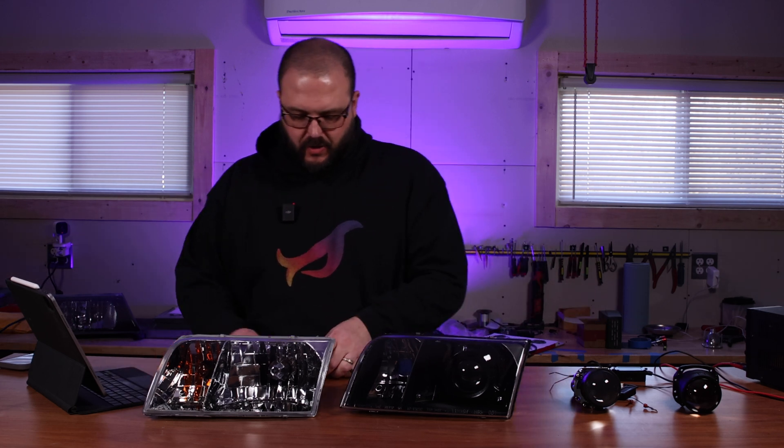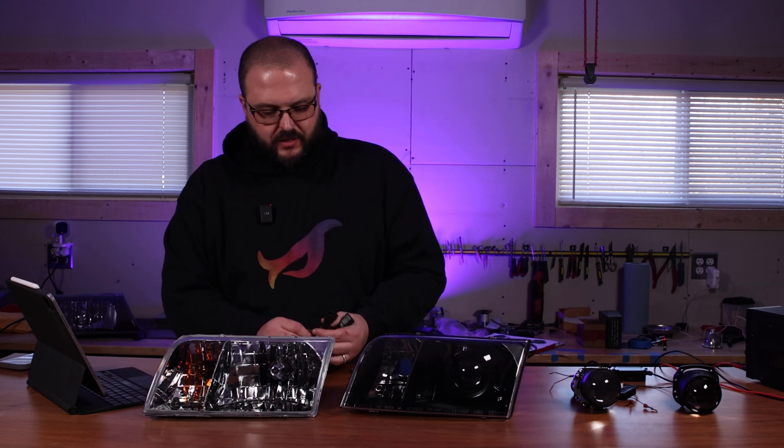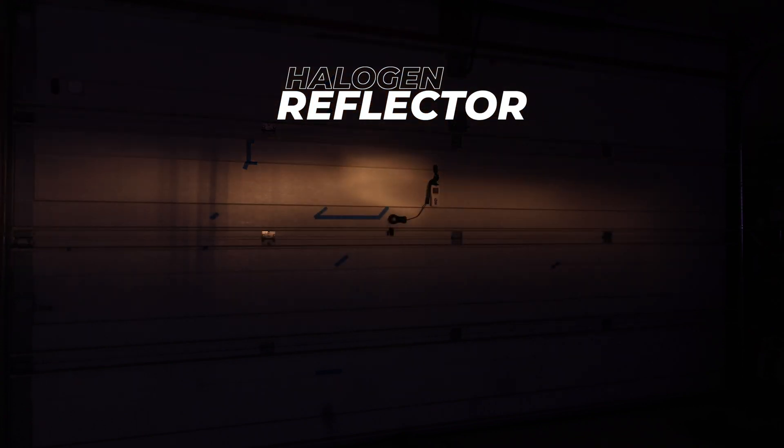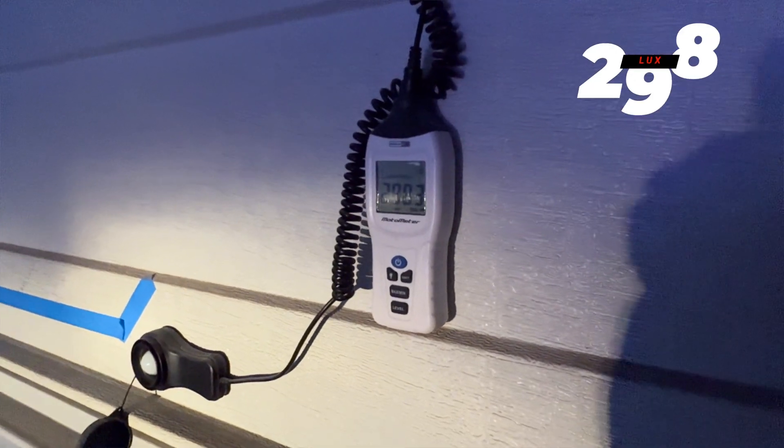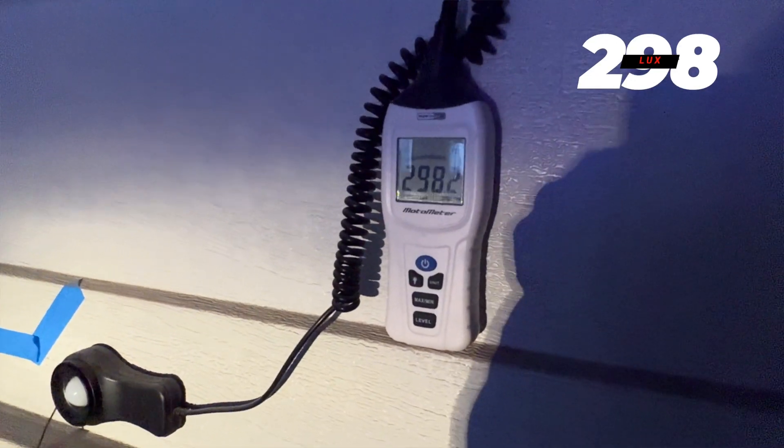Let's start by setting up our control — the standard halogen reflector headlight. As you can see, the beam is very blurry, with light sort of bouncing all over the place. Let's take note of the brightness right around the hotspot in the center of the beam pattern. This is most important because this is the section of the beam pattern designated to illuminate the road in front of you.